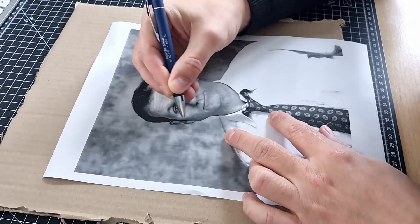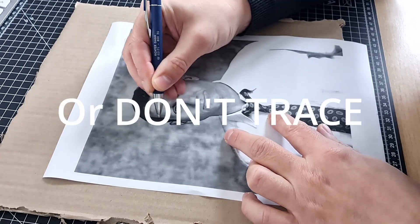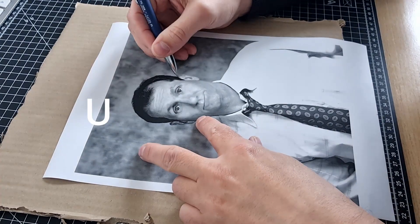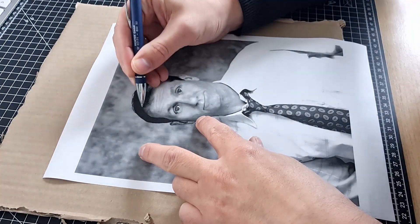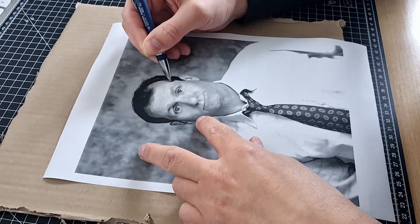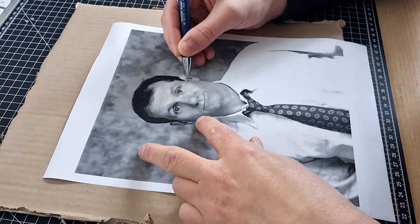You could also transfer the reference picture freehand to the cardboard, but it's much easier tracing — just try to get as many reference points as possible. It makes it much easier to do the painting afterwards.